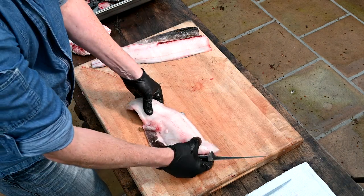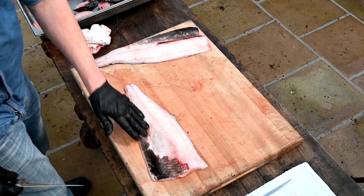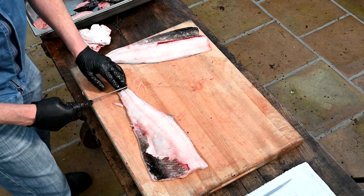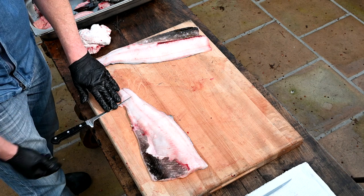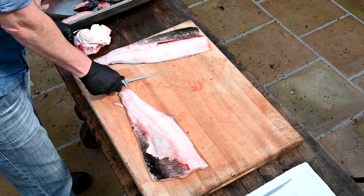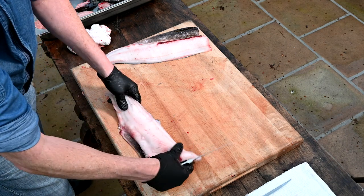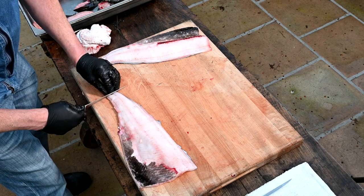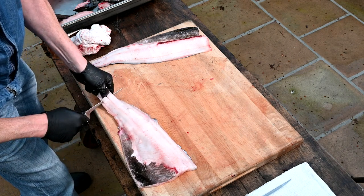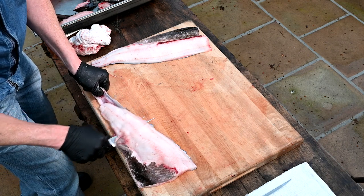Most people these days like the skin on, so it's a beautiful skin to have. But if you'd like to skin it, first thing you're going to do: I like to get near the edge of the table, because I want to keep this knife flat. If I'm too far in, I'll be up at an angle and won't be able to get that clean skin roll. So move it toward the edge of the board, and again starting at the tail, get a nice little hold of it, keep a nice little angle, and just follow the skin down.